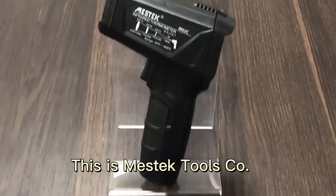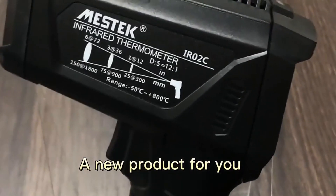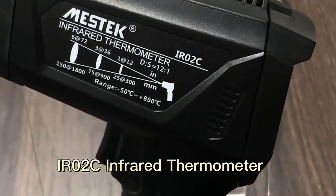This is Maxtang Tools. Today we will introduce a new product for you, the IRO2C infrared thermometer.